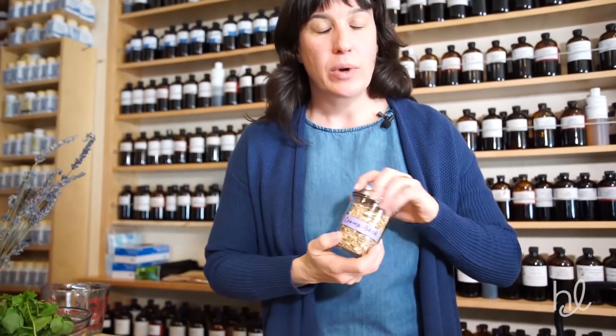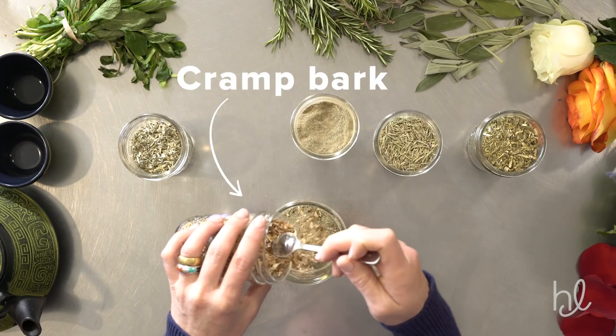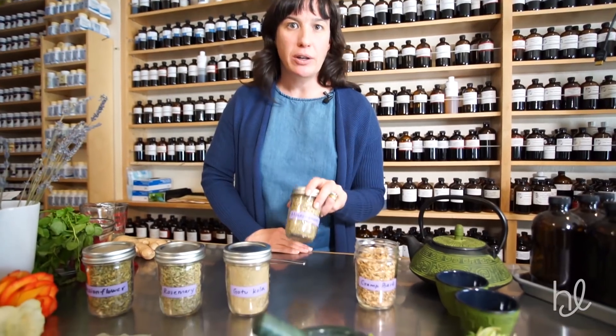Cramp bark, which is a really lovely herb, has an affinity for the smooth muscles. It's really wonderful at relieving cramps and aches and pains. Really excellent for menstrual cramps also, but very good for inflammation.